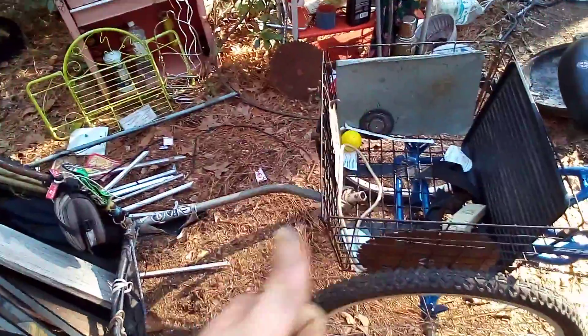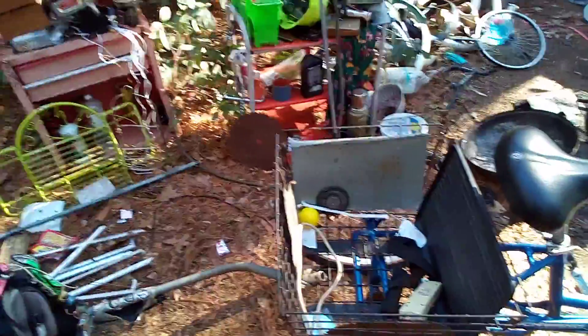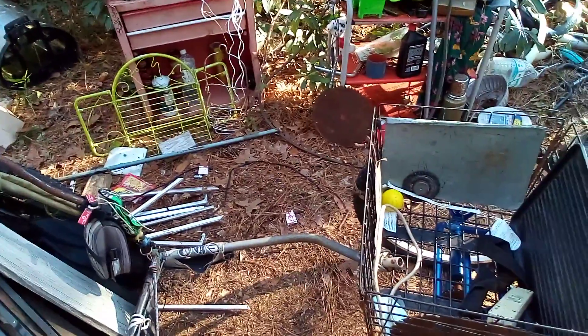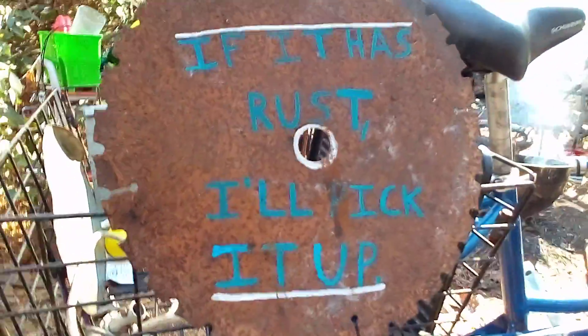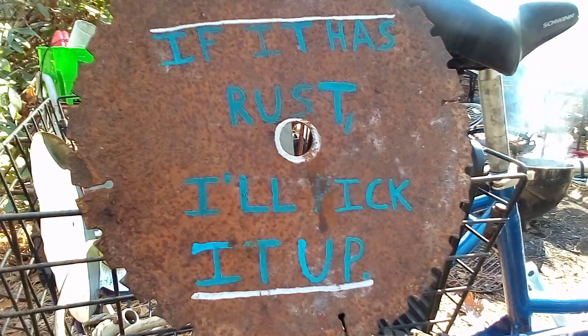I do hope you enjoyed the video. Y'all try and have a glorious day — I just wasted 13 minutes of your life. And you can barely see it, but it says: 'If it has rust, I'll pick it up.'